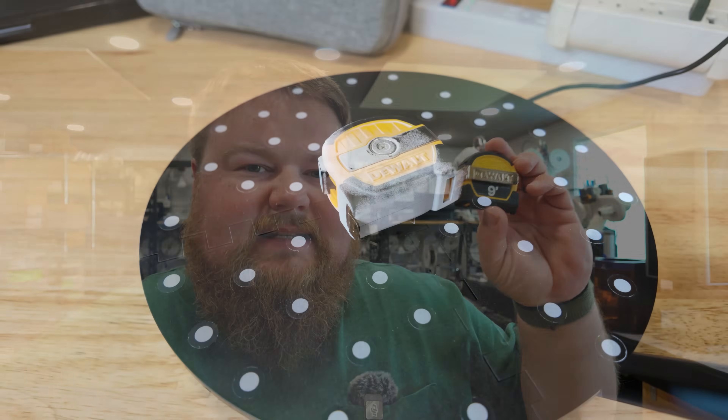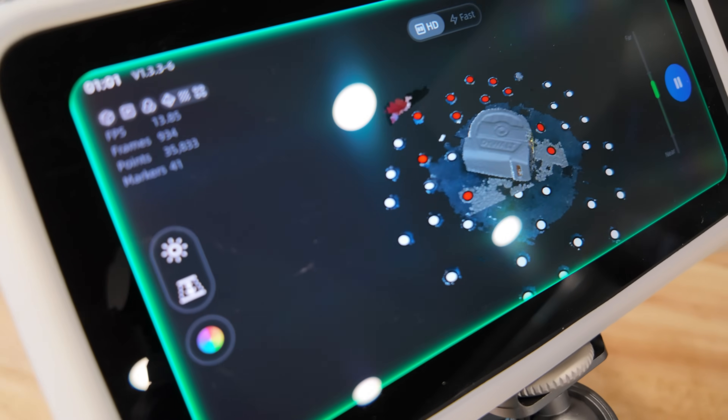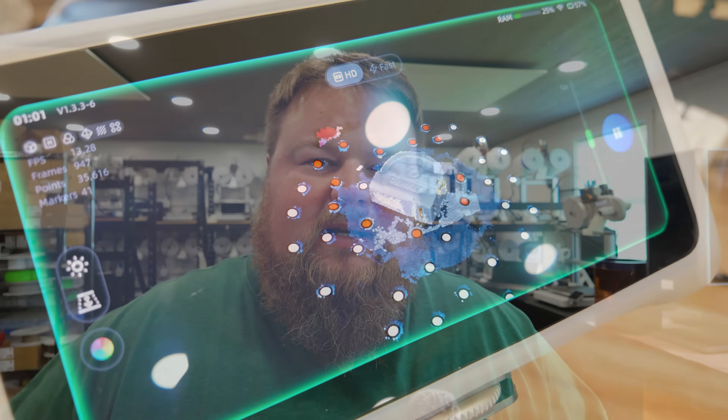Today on Samcraft, I'm going to be bringing you guys along as I take a 3D scanner — in this case, the Einstar Vega All-in-One 3D scanner. We're going to scan this little DeWalt tape measure, put it into our computer, do our magic, and end up 3D printing myself two extra tape measures, because honestly, we can never have enough in a shop.